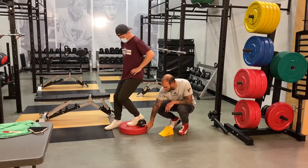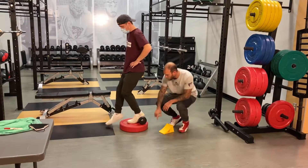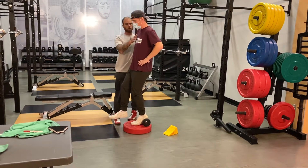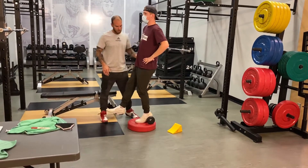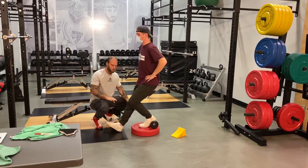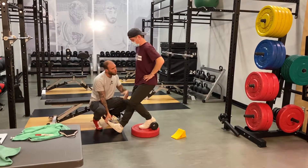We're going to elevate the foot about 3 to 6 inches, depending on how strong you are. We're looking for a tall posture, shoulders back. The leg that's not working is going to stay stiff — so you're not bending it. Toes up, go up.